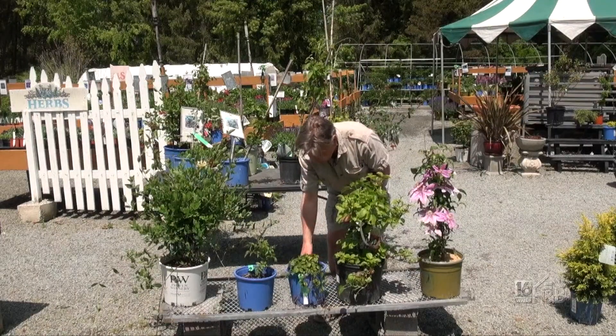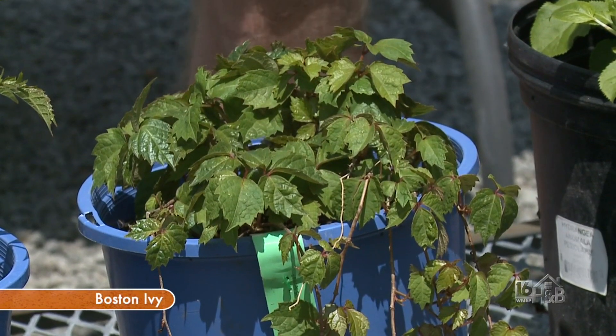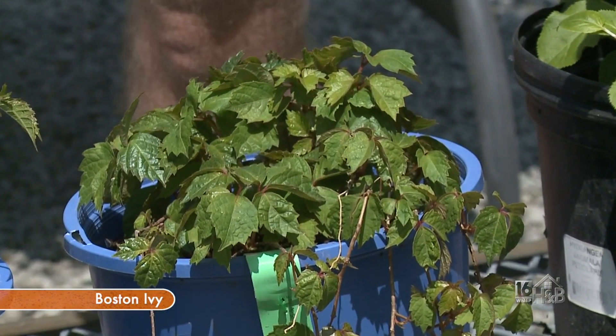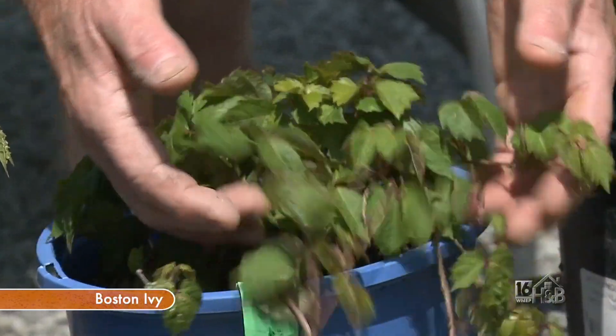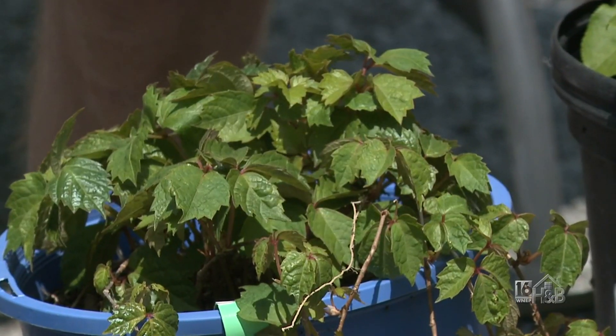Now this little tiny innocent-looking chap is actually one of the biggest climbers we have. This is a Boston Ivy. It looks kind of innocent and delicate here, but they can have trunks like this and they can cover a whole building.